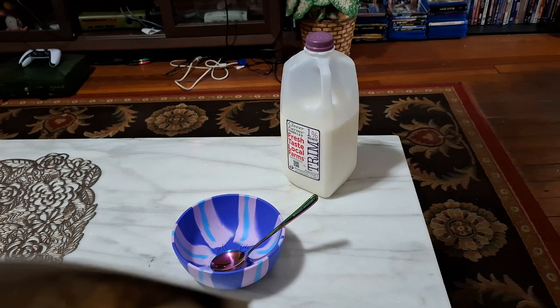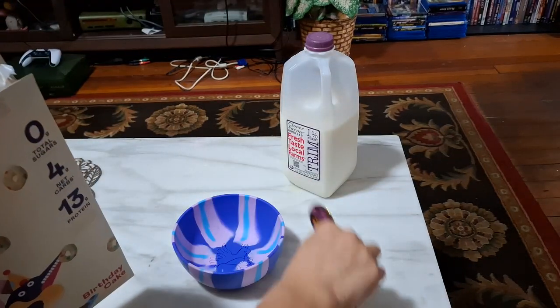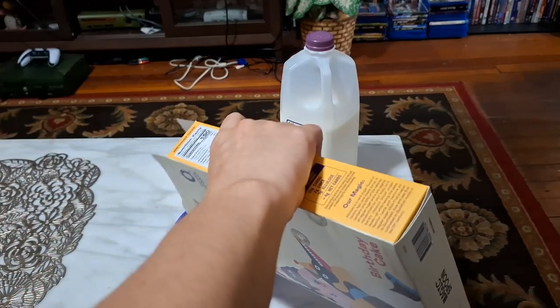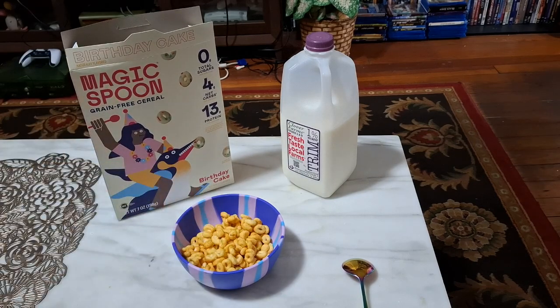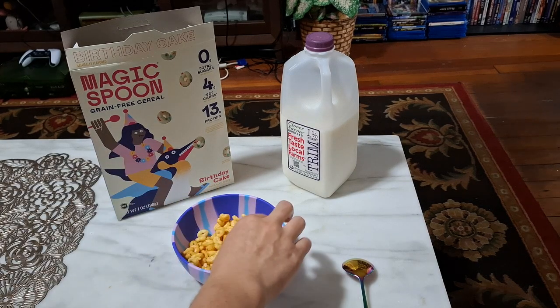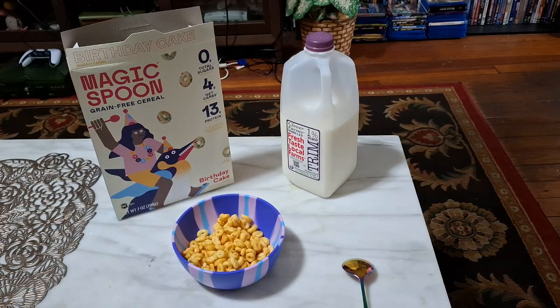They're kind of yellowish o's with a bit of a vanilla smell to them. Let me pour some of these out and I'll taste a couple. I'm tasting a hint of vanilla, a little bit of cake-iness, if you will.